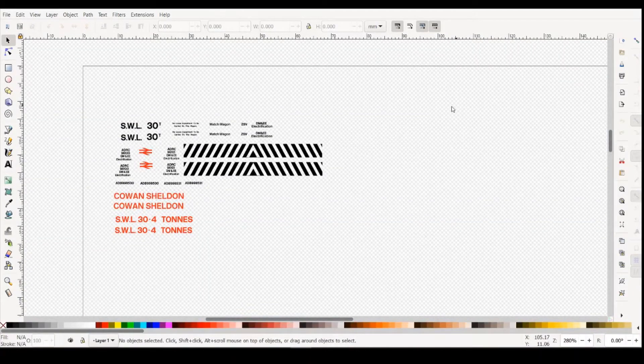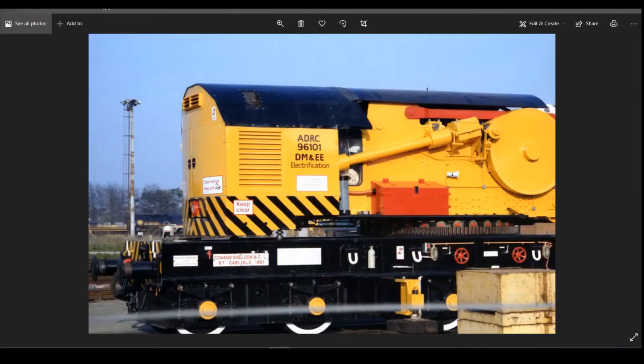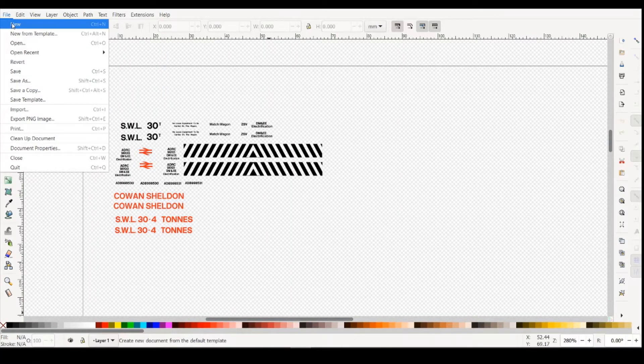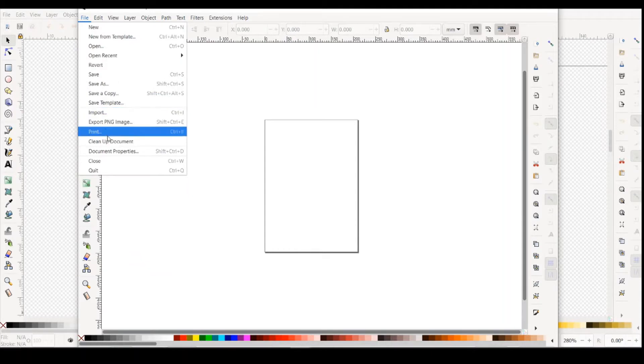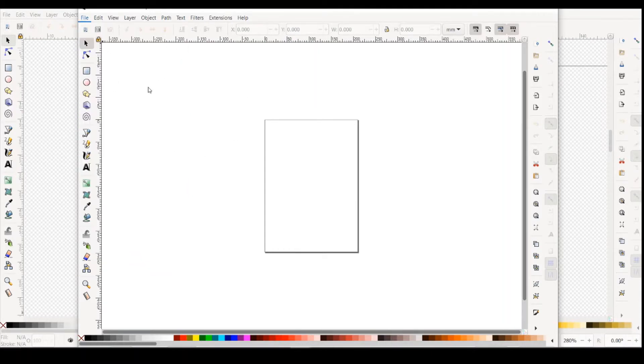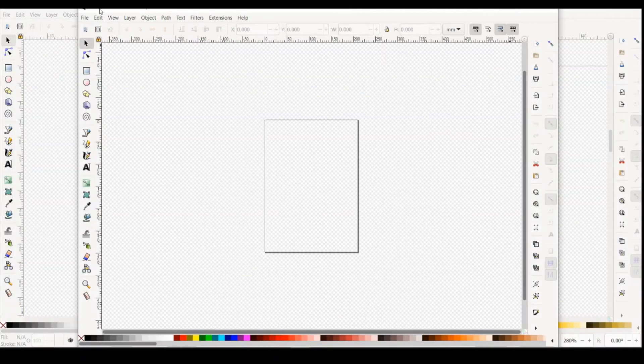Hello, welcome back to 3D Drawing Free Model Railway. Having now done all these transfers, which will be on clear backing paper, we're going to start to look at the transfers that will go on the white backing paper. Any of these that have got white backgrounds will be on a separate sheet. So the first thing you need to do is create a new page. It's already set up as A4, 210 by 297, so we're happy with that.